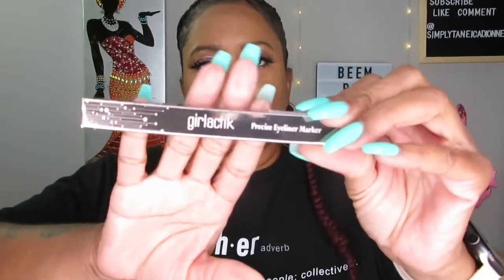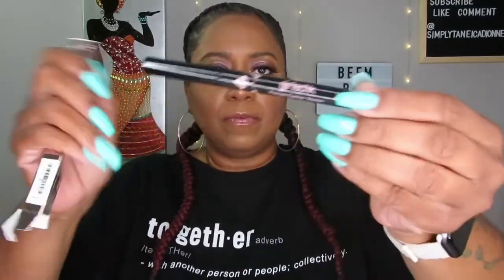The next thing is the Girl Lactic Precise Eyeliner Marker — yes, I'm a little illiterate sometimes! It's a pretty basic black eyeliner. You can never get enough eyeliners. I think I've gotten this one before — it's a good one. This one is $20.